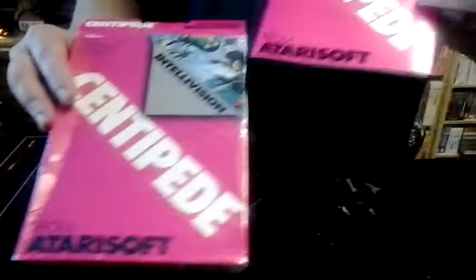Hi, welcome to Ultimate Music in Winchester, Virginia. Today I'm going to do a review on an interesting version of Centipede for the Intellivision. This is from Atari Soft. It's a very unique version — a lot different than the other Centipedes that you've probably seen before. So let's go.